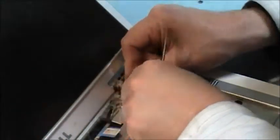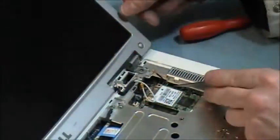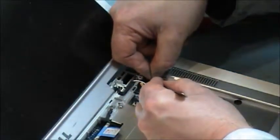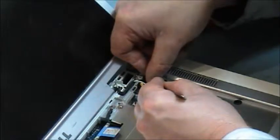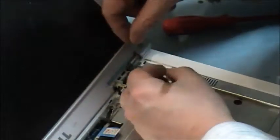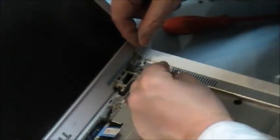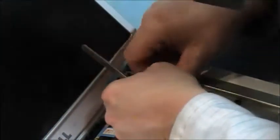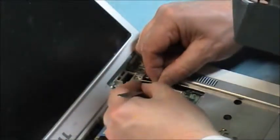Now we have our wireless, and you can see they've got a black mark on this side and a white mark on this side, so the black goes to the black mark.